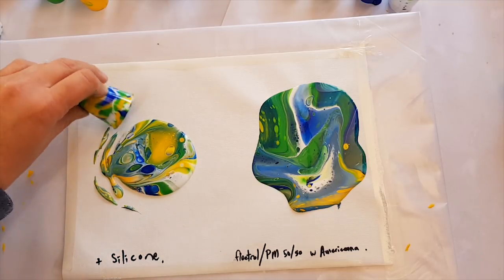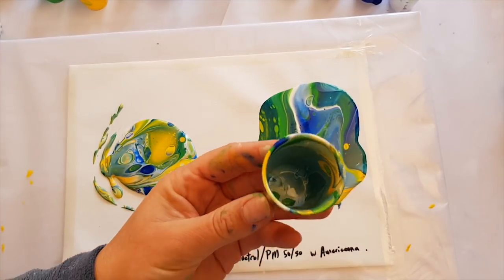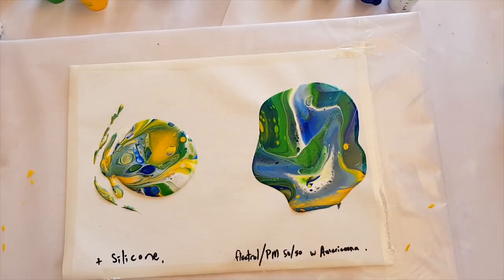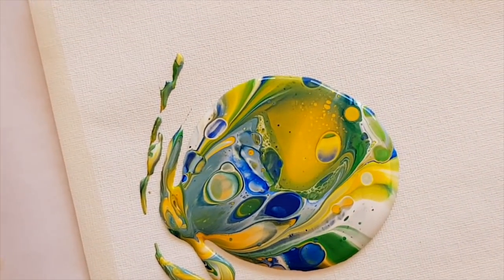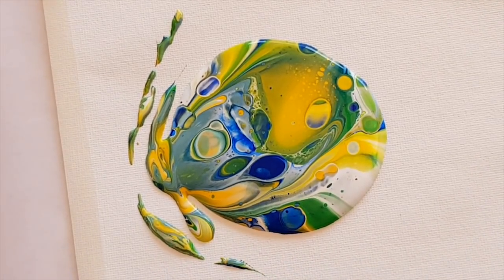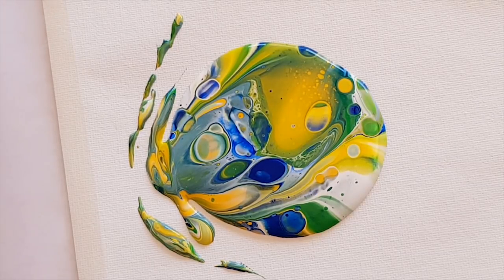Cells everywhere — even in the cup! Wow, that's definitely got cells, guys. So that is no torching — that literally is just the paint, the pouring medium, and the silicone doing a little dance, singing a little song — making cells tonight! Whoop whoop!